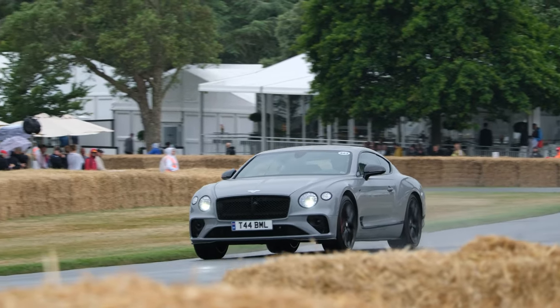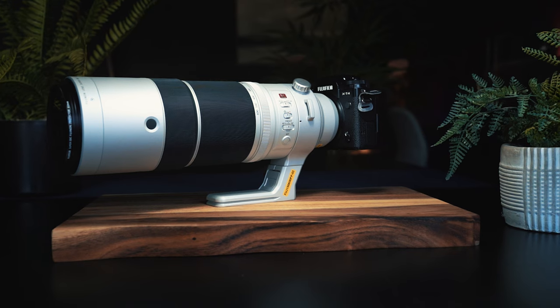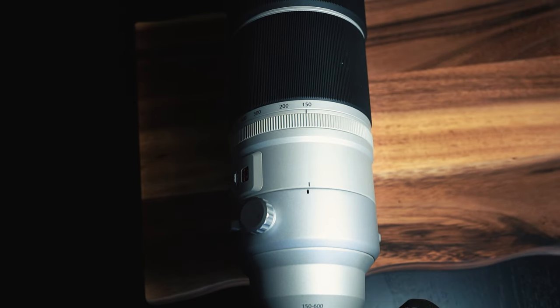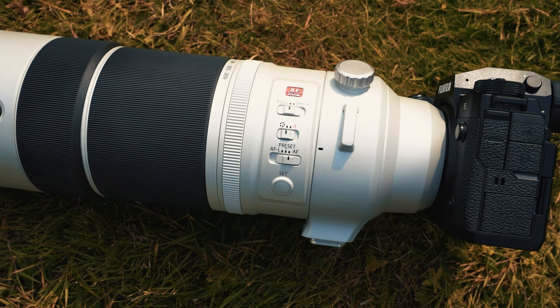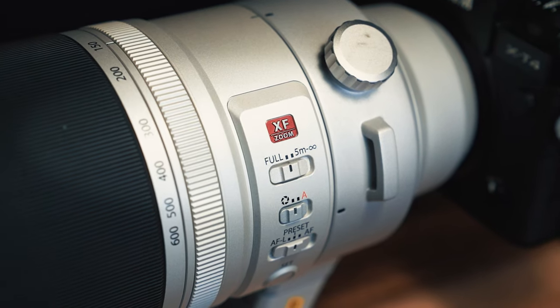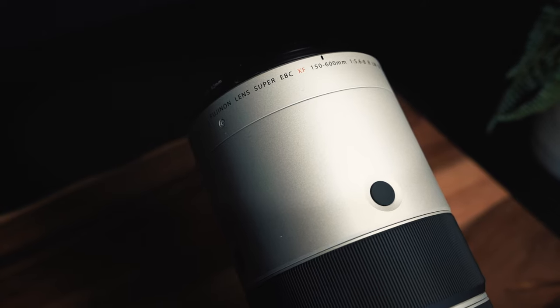As for the lens itself, it's a lot lighter than you'd think at 1.6 kilograms, and it has a nice design to it as well. There's an aperture ring on the lens, which is always nice, and then switches for focus distance, aperture ring control, AFL and AF controls, and a few custom function buttons around the lens for easy customisation. It's also worth noting that it has a weather-resistant design, something I was able to test out a little bit in the rain.